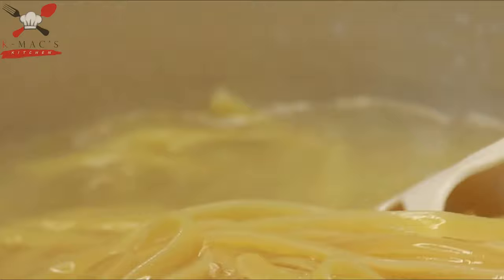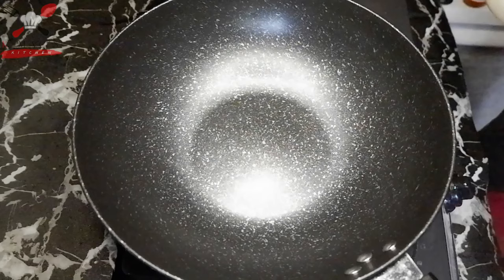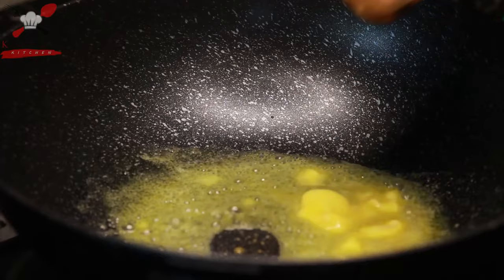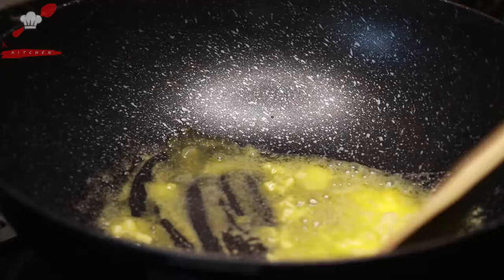Now let's make the sauce. In a pan, let's melt some butter. While it's not too hot yet, let's sauté the garlic. Remember, we're not toasting it — we just need the flavor and aroma. Once fragrant, toss in our white onions.